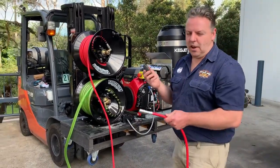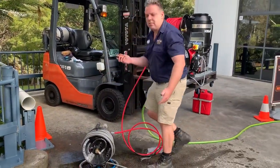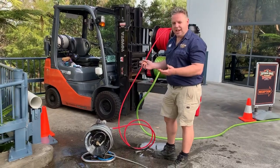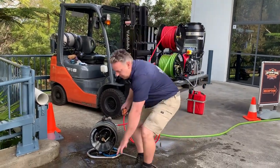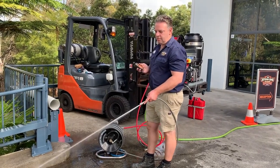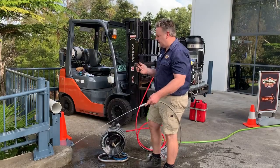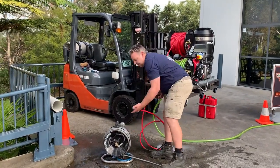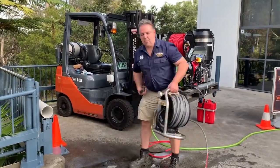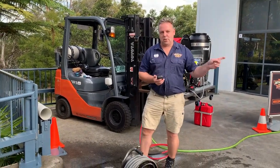This is also a handy feature when you want to disconnect off your mini reel — for when you finish jetting and that's your final pack up. You've been jetting, you hit pressure off, you can disconnect and carry the hose back to the truck. You didn't have to walk backwards and forwards one more time to do that.